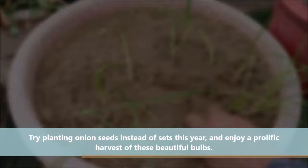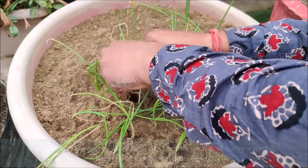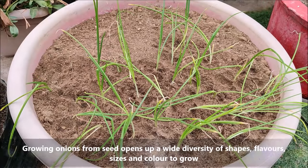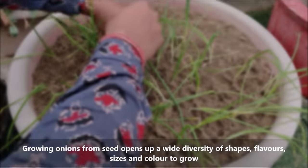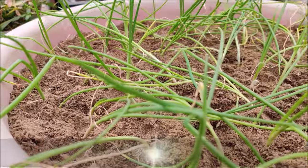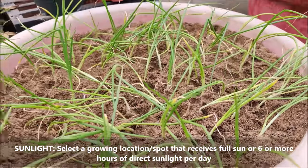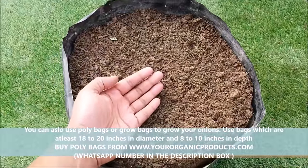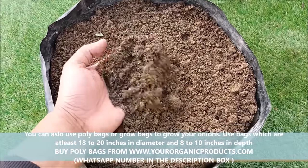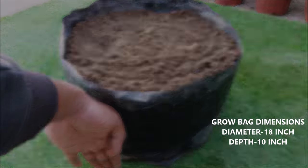Try planting onion sets instead of seeds this year and enjoy a prolific harvest of these beautiful bulbs. Growing onions from seeds opens up a wide diversity of shapes, flavor, size, and color. Select a growing location that receives full sun, or 6 or more hours of direct sunlight per day. You can also use poly bags or grow bags — use bags which are at least 18 to 20 inches in diameter and 8 to 10 inches in depth.